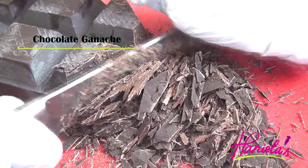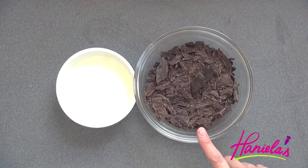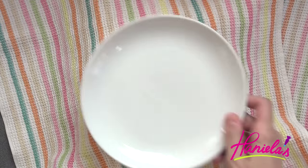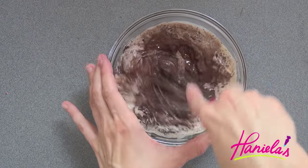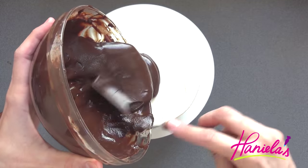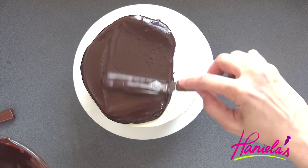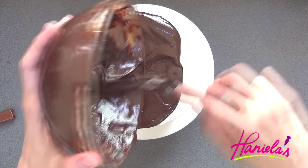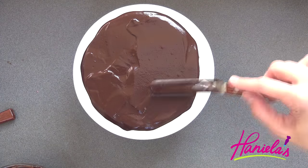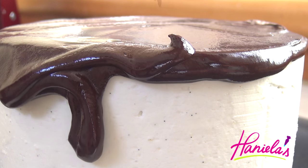To make chocolate ganache you're going to need chocolate and heavy cream. Heat the heavy cream until you can see small bubbles on the surface, then pour it over the chocolate. Cover it and let it sit for three to five minutes. I learned a valuable lesson making this video — I made my ganache a little too thick, so my drips weren't as fine as I would have liked. If I were to make this cake again I would make my ganache slightly thinner using more heavy cream, just to get those nice fine drips. But nevertheless the cake was really delicious and we enjoyed it, so I think that's all that matters.